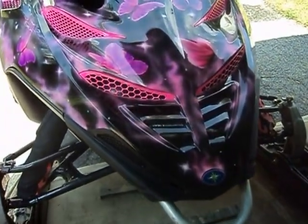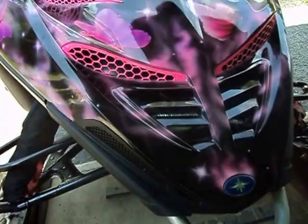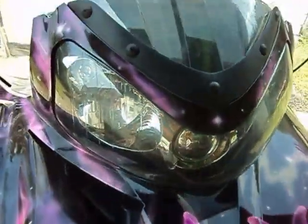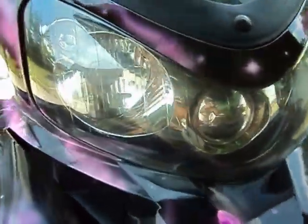This is the snowmobile hood back on the snowmobile, all put together and pretty. Anybody seeing this sled coming will definitely know it's a girl's sled.